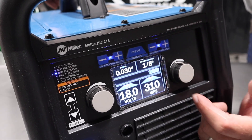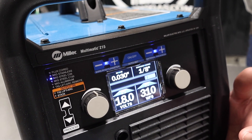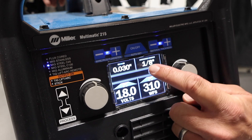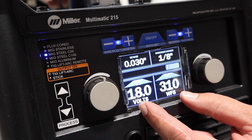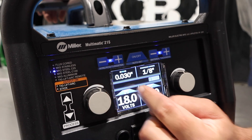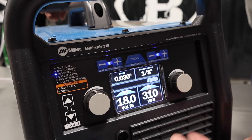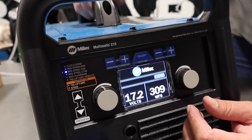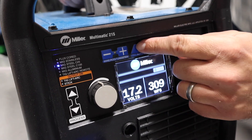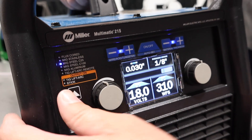Right now I've got it set up for .030 on eighth-inch material and we have auto set turned on. This unit comes standard with auto set. What that does is you just declare what wire diameter and what material thickness, and then it gives you a suggested voltage and wire feed speed. You can adjust outside those parameters, or just shut auto set off and run manual mode. What I love about auto set is you just tell it what wire and what material, and it gets you pretty close to the ballpark of what you need.